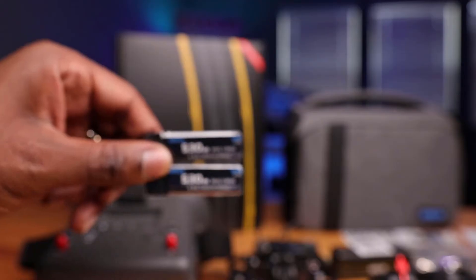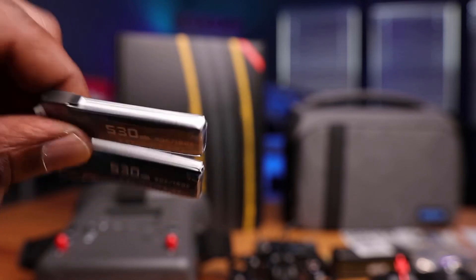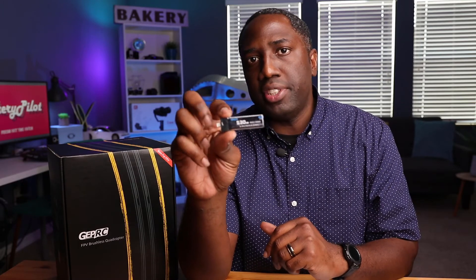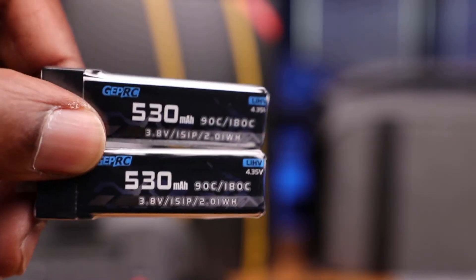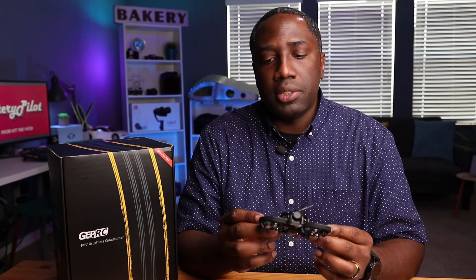The goggles have a built-in battery — 3.7 volts, 2,000 milliamp hours — which should last about 2.5 hours. As for the drone battery, the capacity is 530 milliamp hours. The higher the number, the higher the capacity and longer the potential flight time. Some drones use 430 or 450 for a one-cell battery, so 530 is pretty decent. These batteries are tiny and light. This is a two-cell battery, which means I can easily use this indoors, and if I want to fly outdoors, the two-cell should have adequate power for that as well.